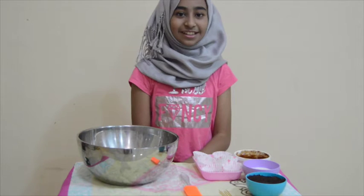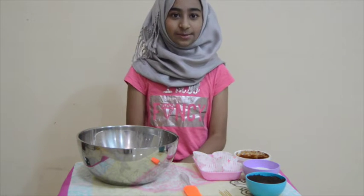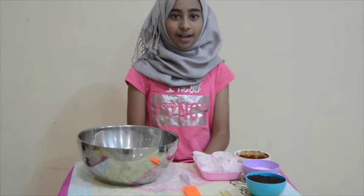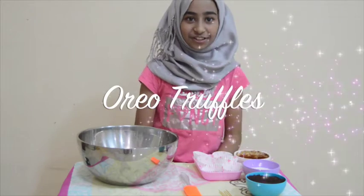It's a cooking video! Last Wednesday I couldn't post a crafting video, so I'm sorry for that. But in this cooking video, I'm going to show you guys how to make Oreo truffles.